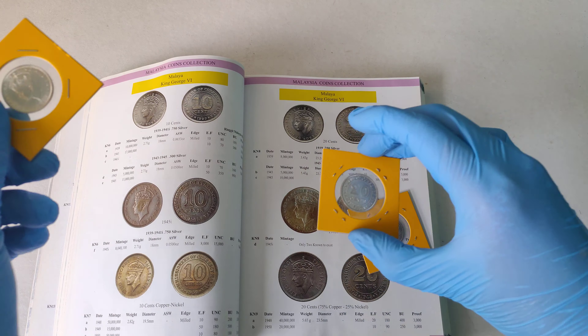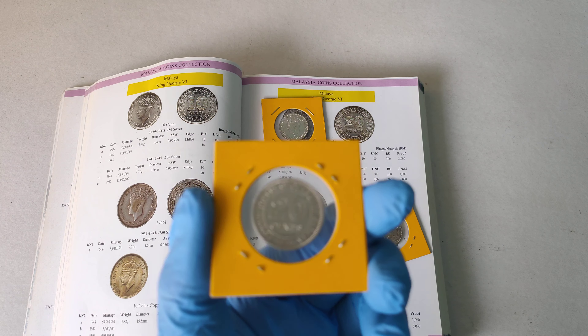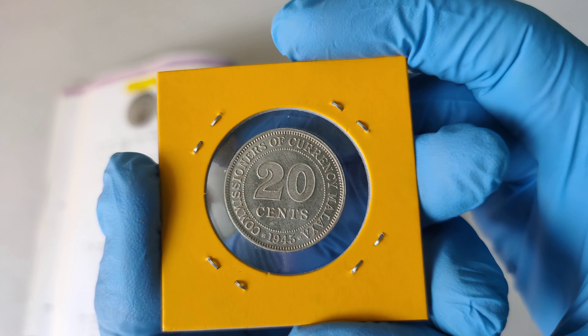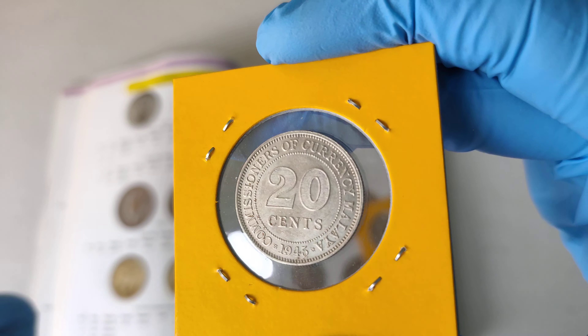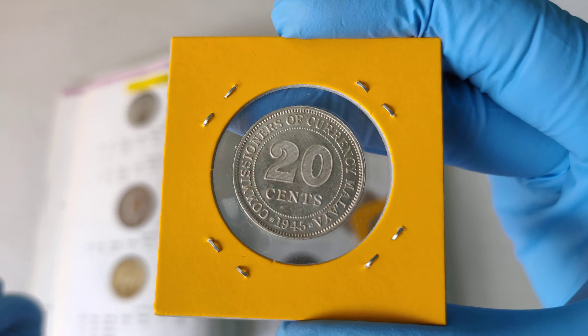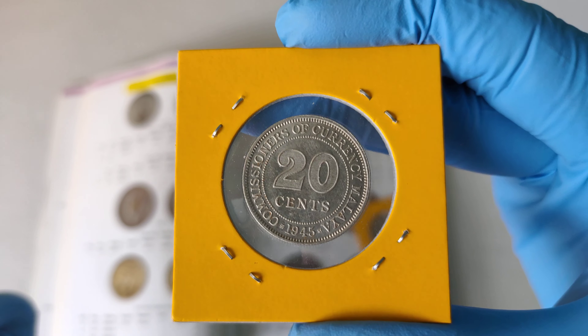Let's take a look at the second type. This one is made with less silver in it. You'll find this one a bit less lustrous than the previous one I showed you. I will do a video to explain why there's a 1943 and 1945 coin — you can learn more about it by watching that video.